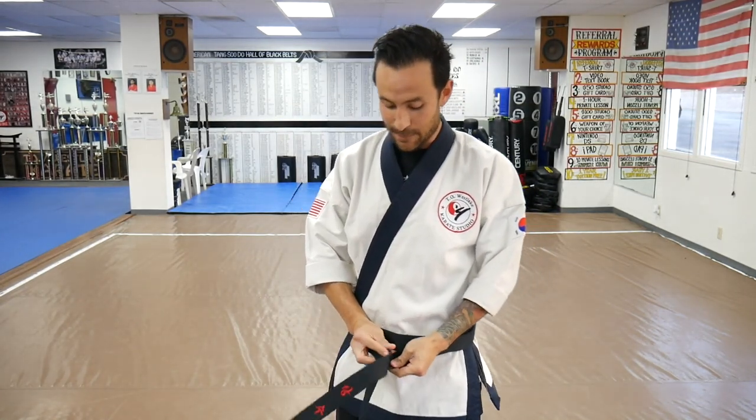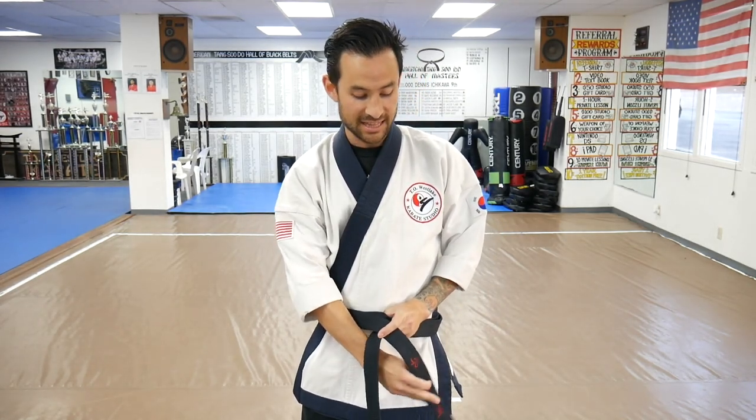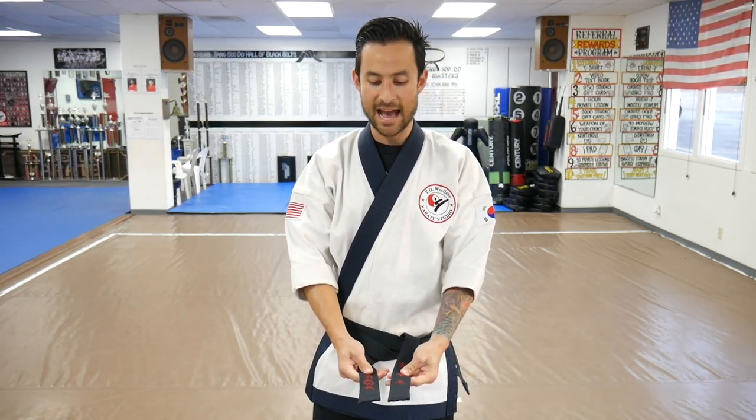Once I get to that spot, I have two sides and I'm going to make an X. The one on top does all the work. Take that top one and put it underneath the piece of belt closest to your stomach. You can take the end like a snake's head and run it up the middle, or reach down and grab it — whatever you're comfortable with. Pull either side until it's straight, and make sure the belt is even with both ends meeting together.